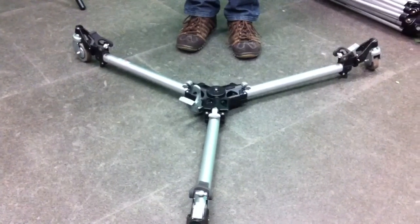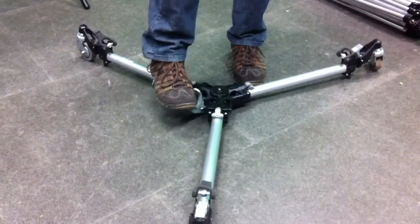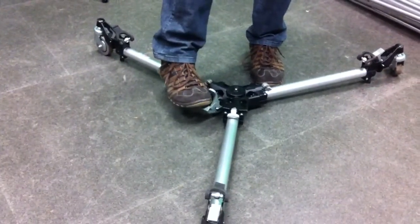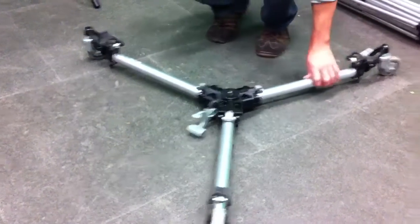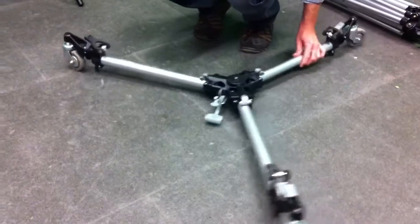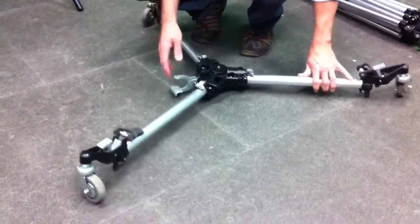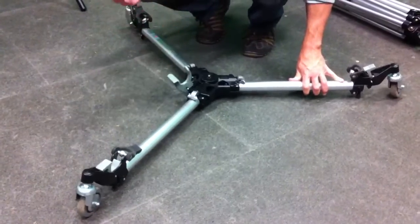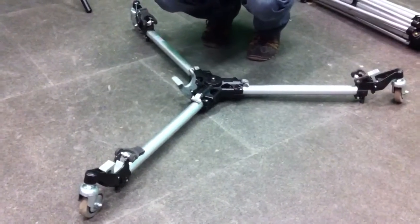The dolly doesn't have too many other moving parts to it, except that there is a brake here. To disengage the brake or turn it off, you press down. Now you'll see that the dolly moves freely on the wheels. That's how we can roll it around. When you're ready to keep it in one position, pull the lock up, and that will lock the dolly so the wheels won't move around.